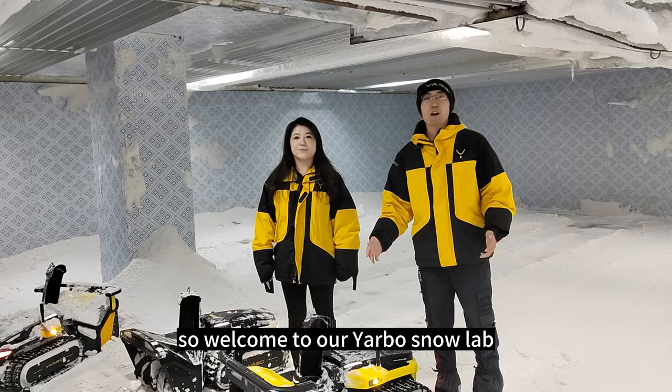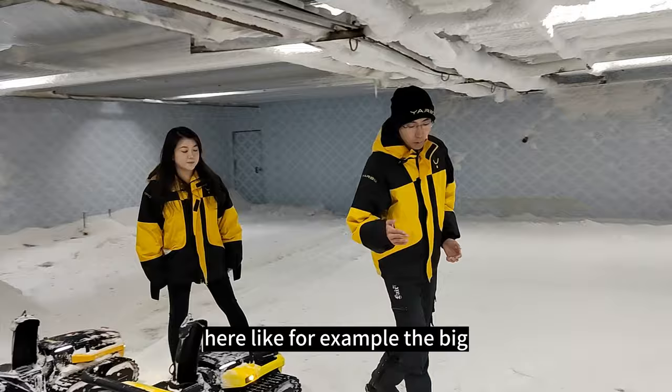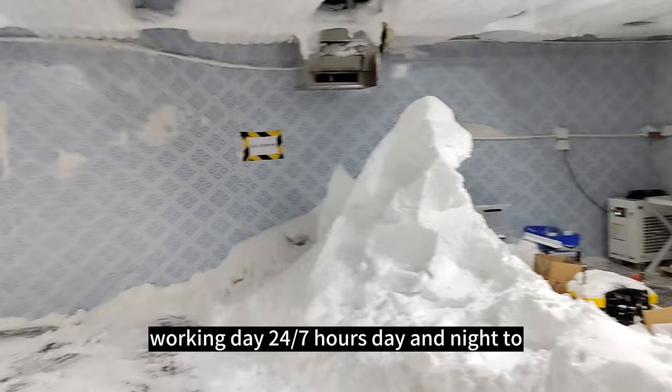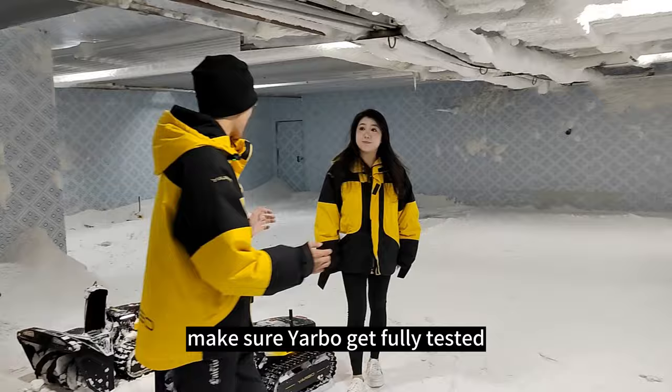We make different types of snow here — for example, the packed snow, the big chunk of ice, the fluffy snow over there. We have two different types of snowmaking machines working 7 to 24 hours, day and night, to make sure Yarbo gets fully tested.